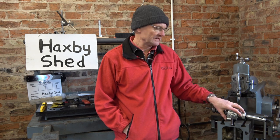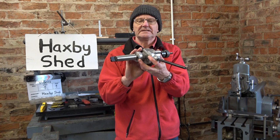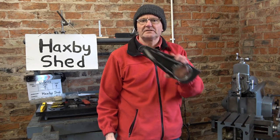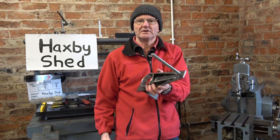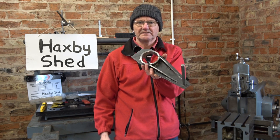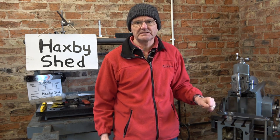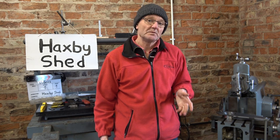Welcome to Hacks Be Shed. This video is about a tapping head and possibly the world's most over-engineered bracket. The video was getting a bit long so I made it into two parts, but I tried to make each part interesting in its own right, so I hope you enjoy them.